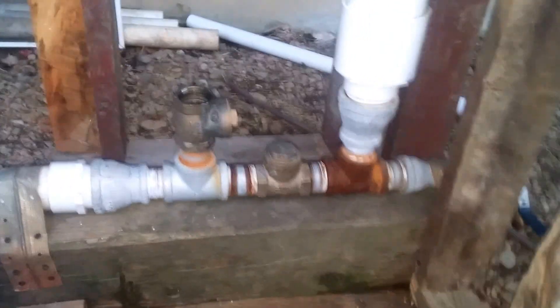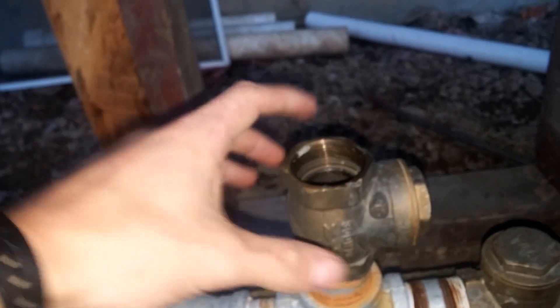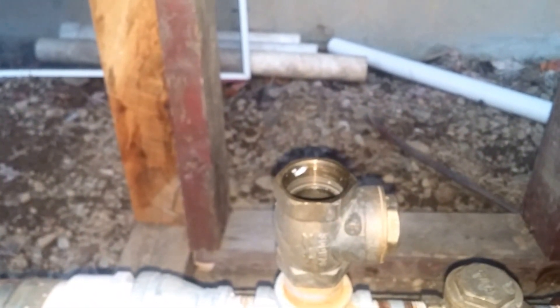Here is your normal hydraulic ram pump — this is a design that I built from watching YouTube. I wanted to know why, because here is your waste valve and they say 90% of your water comes out of here. So I wanted to figure out a way to make that water collectible and usable.